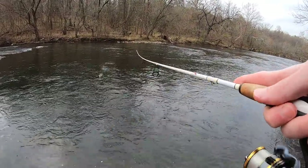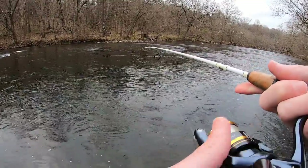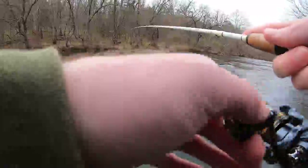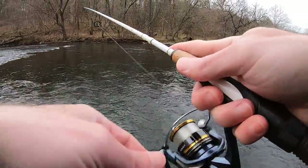Guys, I just spotted one — I just had a hit! It was a nice one right over there. Let's see if I can get him to bite again. He bit the spinner but it wasn't very aggressive — I just saw him come up and barely nose it. Might have to try something different.